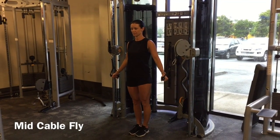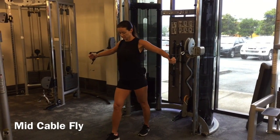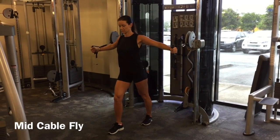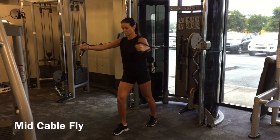Come to the cable machine, pick up the two handles and then step forward with one foot so you're in a slight lunge position. Bring your palms facing inwards, arms up to chest height, slight bend in the elbows.